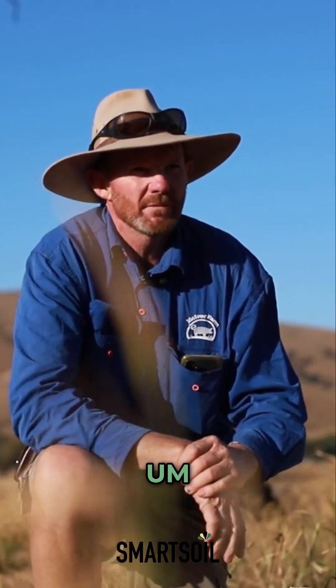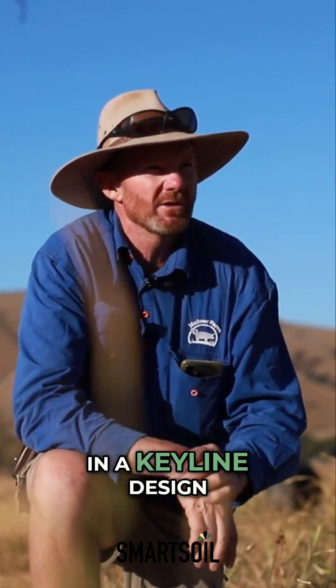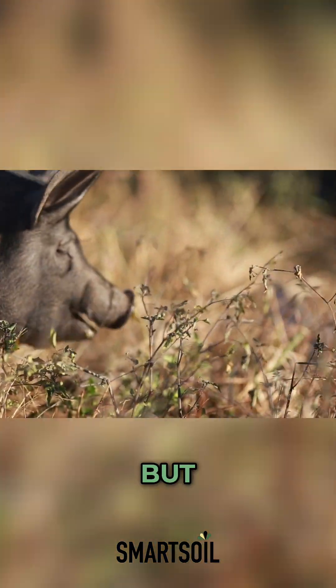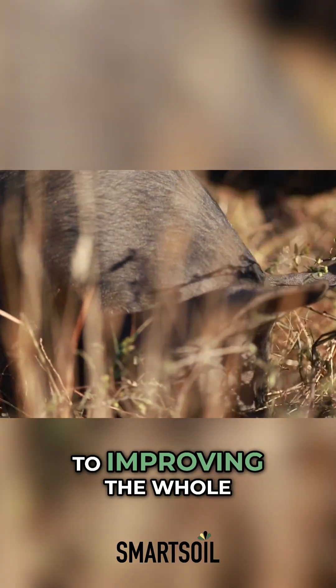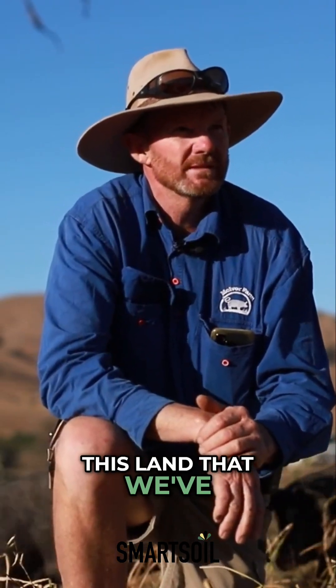I think I've proven you can implement natural sequence farming in a keyline design. It's not perfect — if you had it again you might do it differently — but I think they can work hand in hand. They're just little steps to improving the whole regeneration of this land that we're looking after at the moment.